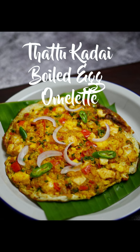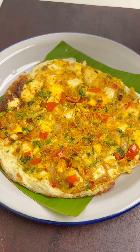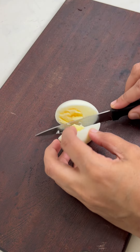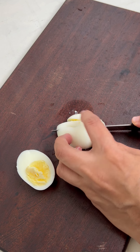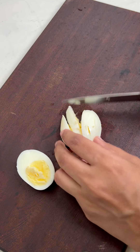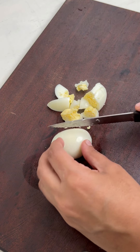Hi all, welcome to Kannaba Cooks! For another recipe today, we are making a tattu kadai special: the aviccha muttai omelette. Aviccha muttai means boiled egg. The boiled eggs are sautéed in an onion tomato masala, which is then used to make our aviccha muttai omelette. I am making one portion today, but you can scale the recipe to your liking.